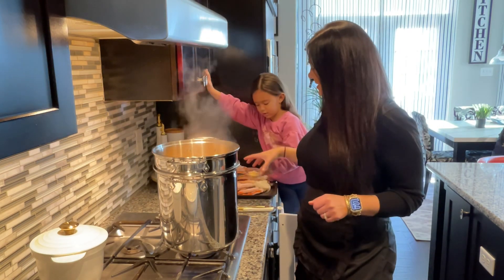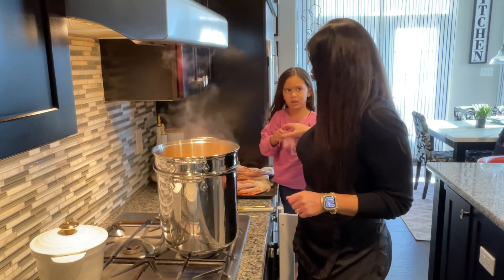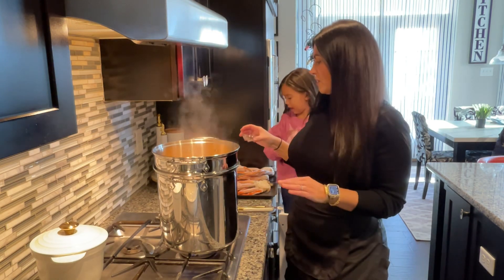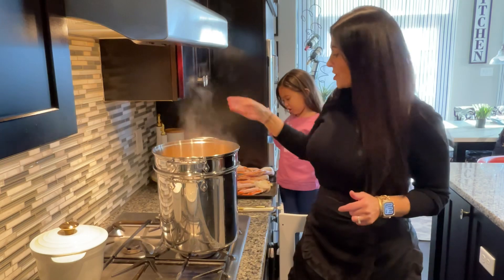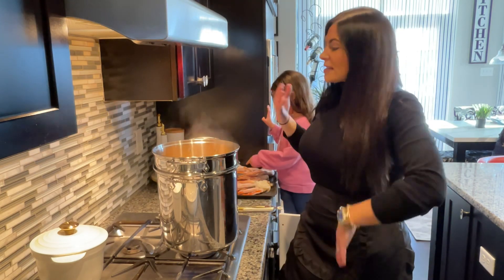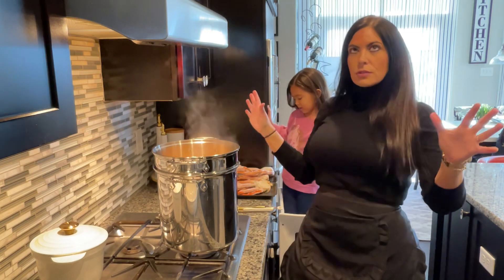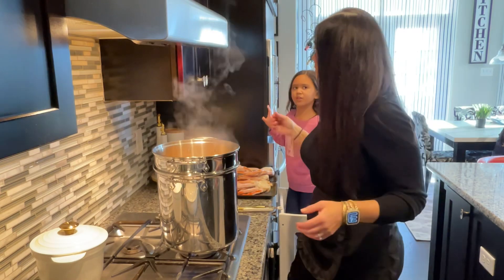Two tablespoons of garlic powder — it's very hot! And then we have 30 peppercorns and we're just gonna throw that in there. The rolling boil is gonna mix that all up and it is going to taste absolutely amazing when it all infuses into your snow crab.